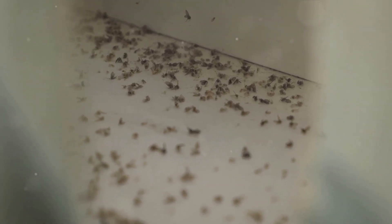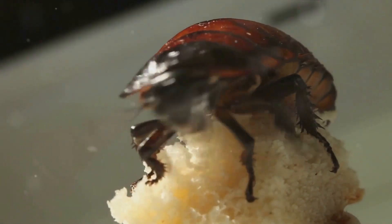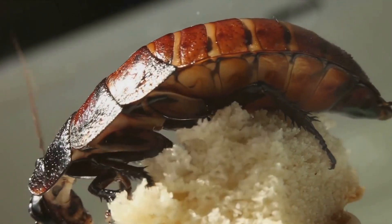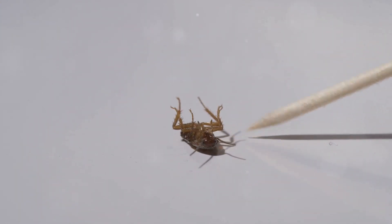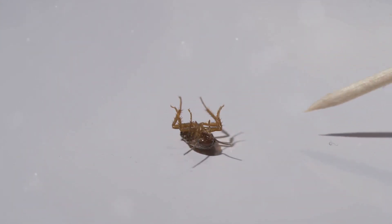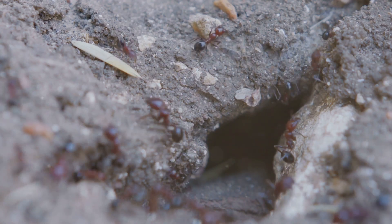But how do you identify an infested area? Look for signs such as droppings, egg cases, or even the pests themselves. You might also spot smudge marks or an unusual odor, which are telltale signs of a roach infestation. These clues will help you pinpoint the areas that need your attention.